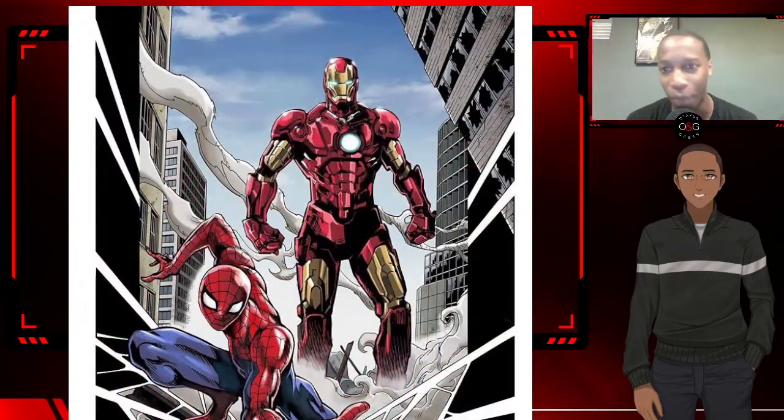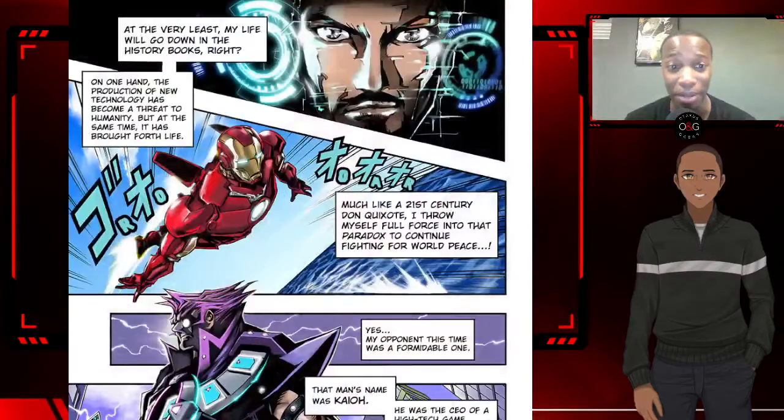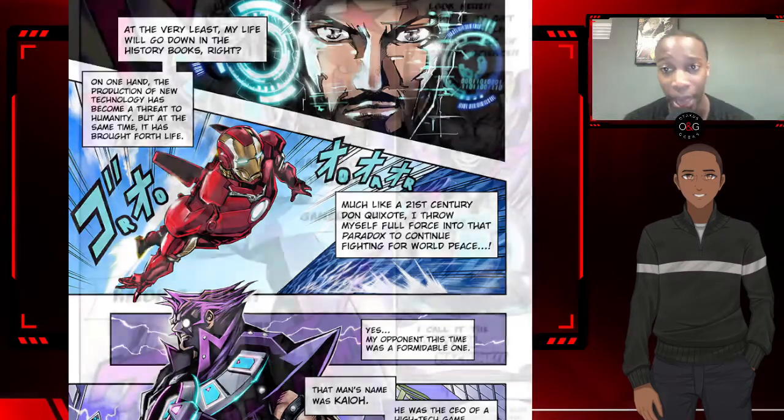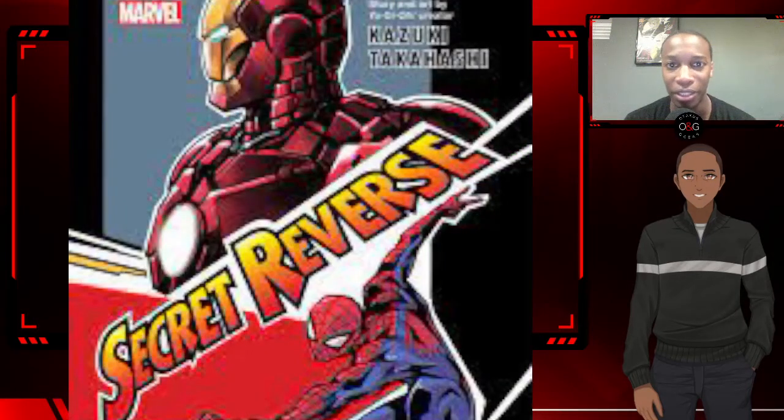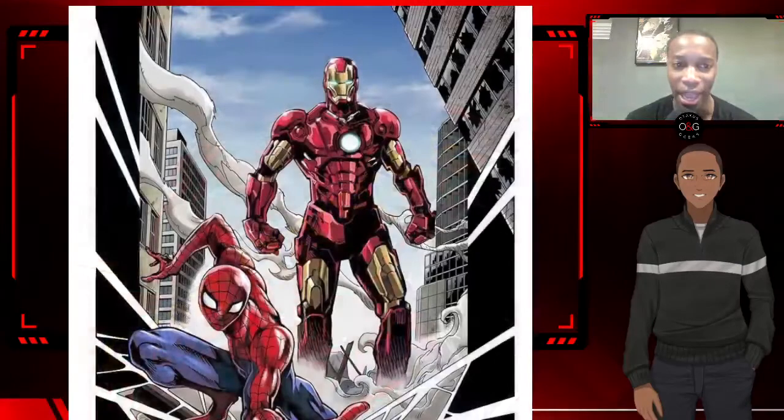Tony Stark goes in and finds Peter Parker, who's miraculously in Japan for this gaming convention — he also had some things going on over there. He and his new friends, one of whom happens to be the daughter of CEO Kaio, get pulled in when Kaio challenges Tony Stark to the card game. Then it's up to the two Marvel heroes to team up, figure out Kaio's plan, and get out of the game — that's pretty much the whole gist of the book.